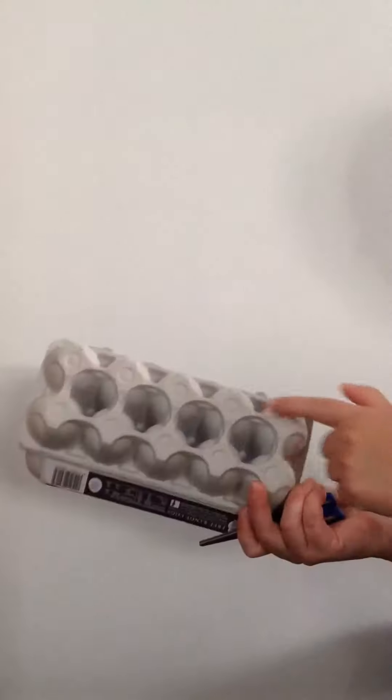You'll need an egg carton and some scissors to start with. You're going to use scissors to cut each of the little bubbles out of the egg carton.